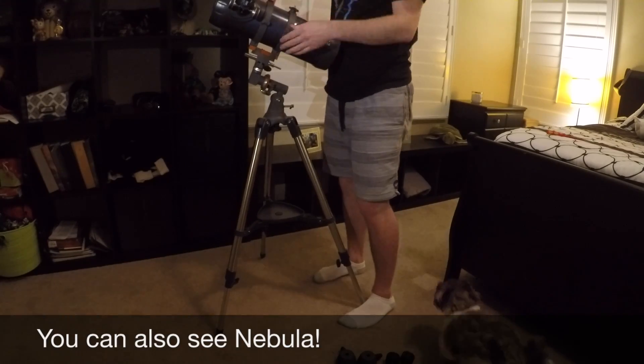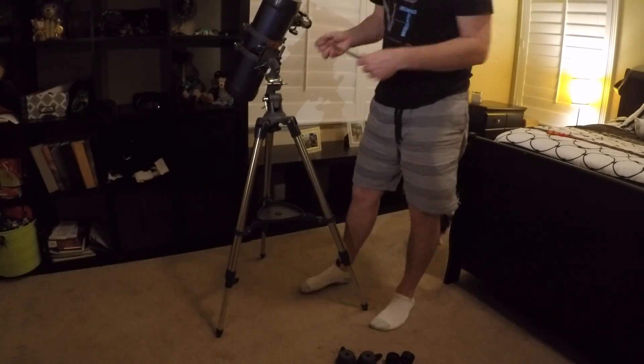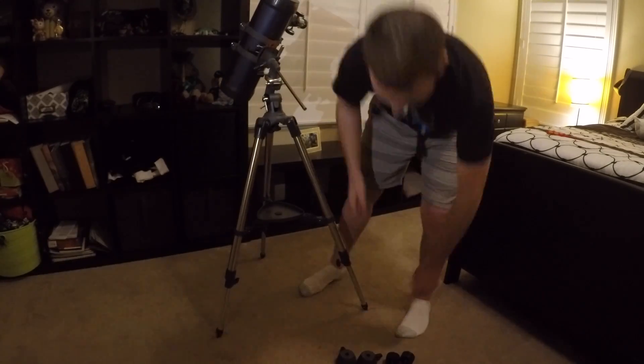So I would definitely recommend this telescope. It's small and portable, it's easy to set up, and it's pretty easy for the beginner to get to know how to use.